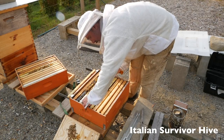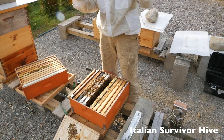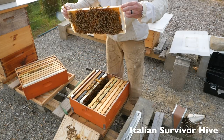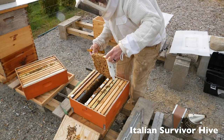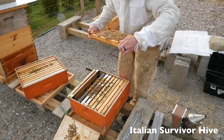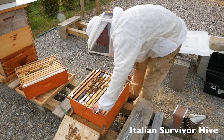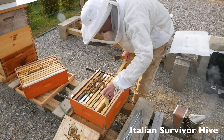There's nothing on these frames. Alright, this frame is full of eggs. A little capped brood, a lot of capped brood — tons more capped brood. I think my queen might be in the upper box. A little bit of honey, a tiny little bit. So a lot of empty frames in this box and almost no stored honey.